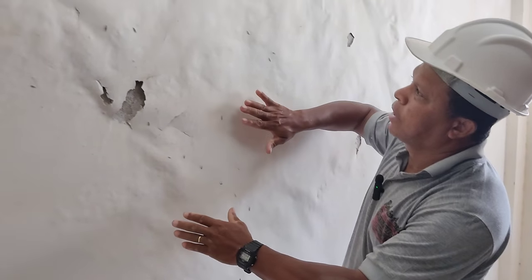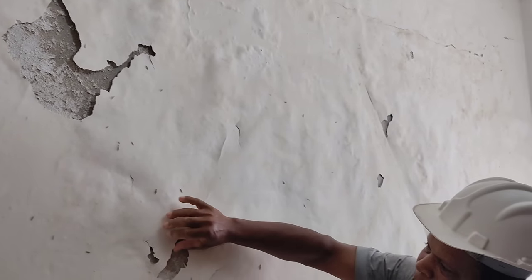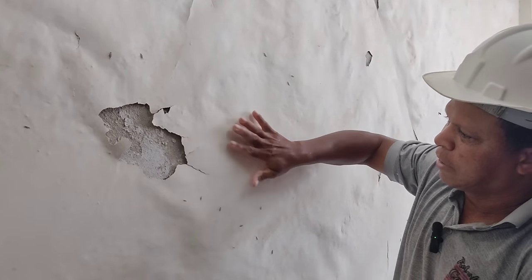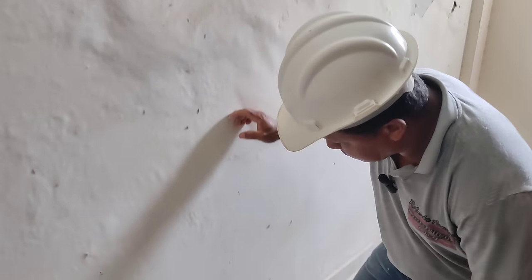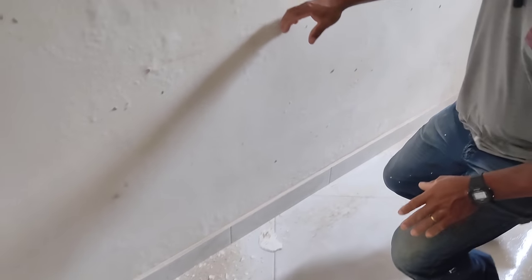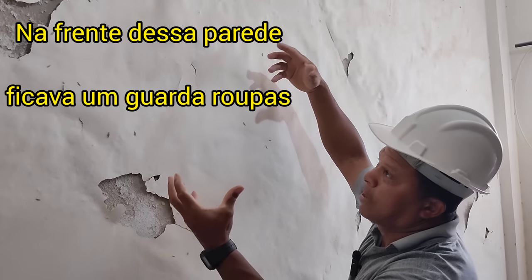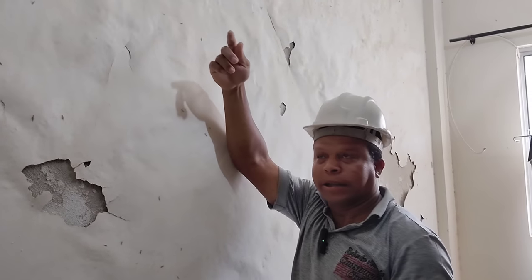Nós temos uma parede, vocês podem ver que ela está com um problema de descascamento, ou seja, o reboco está esfarelando. E essa situação aqui não é por conta de umidade ascendente não, se vocês forem observar, aqui embaixo o reboco está intacto. Essa parede está esfarelando por conta de uma água que desceu de cima de uma laje.